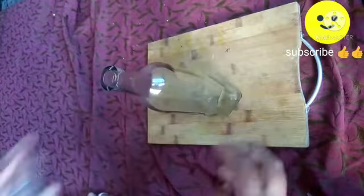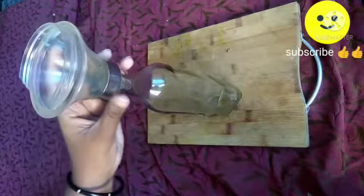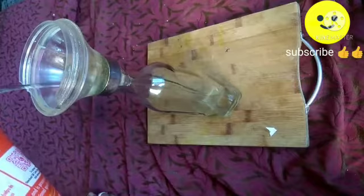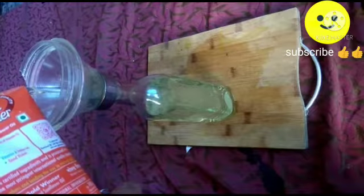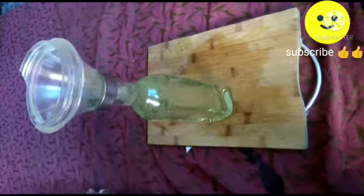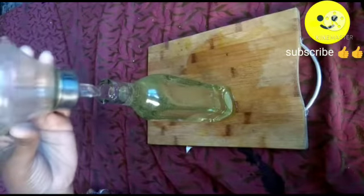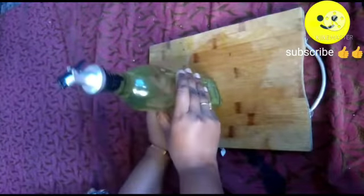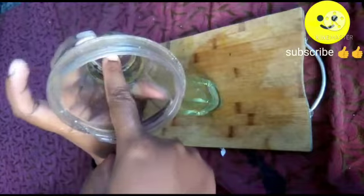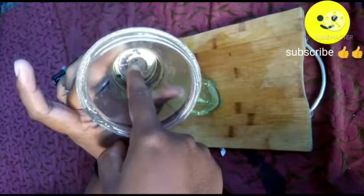Recently I bought a new oil container, but its mouth is very small and while pouring oil it is spilling. So I am going to reuse the wider mouth pot as a funnel. It works good for me. If you have a broken steel container, you can go for this idea. Note that a small air escape hole is present in the outer nozzle, so while pouring, pour directly into the narrow nozzle.